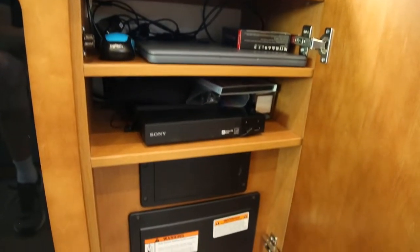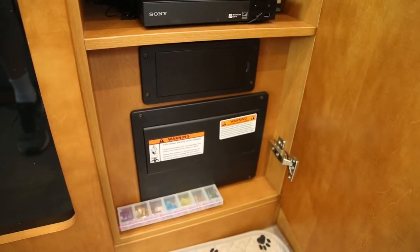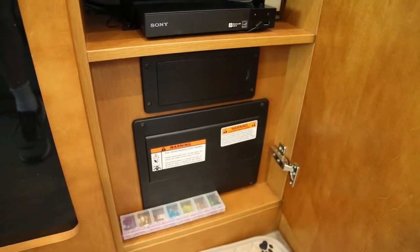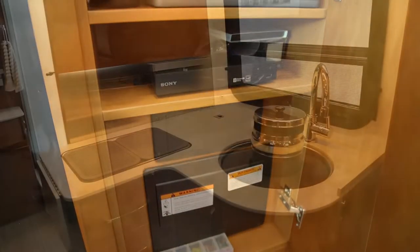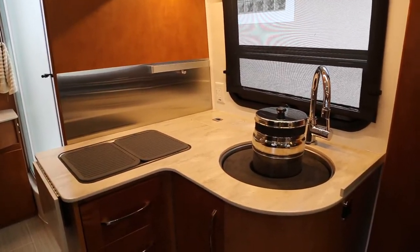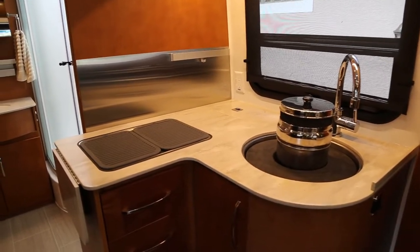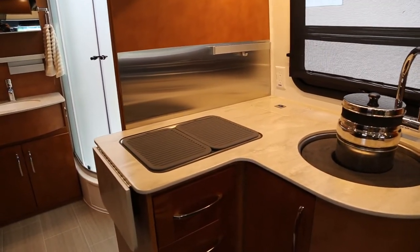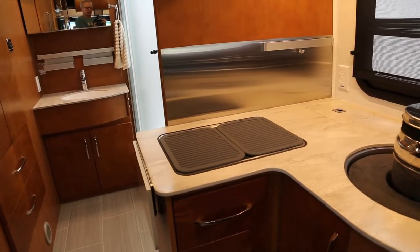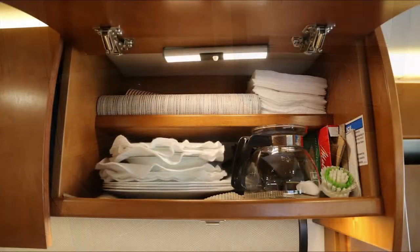Down below, we keep a small Tupperware container with every fuse that's used in this panel or in the panel underneath the seat of the Mercedes. On travel days, our Berkey rests in the sink with two foam rings to prevent it from rattling or moving around. Donna has found two silicone mats that fit on the glass cooktop, which expand her work surface and make it safer to put items on the cooktop.